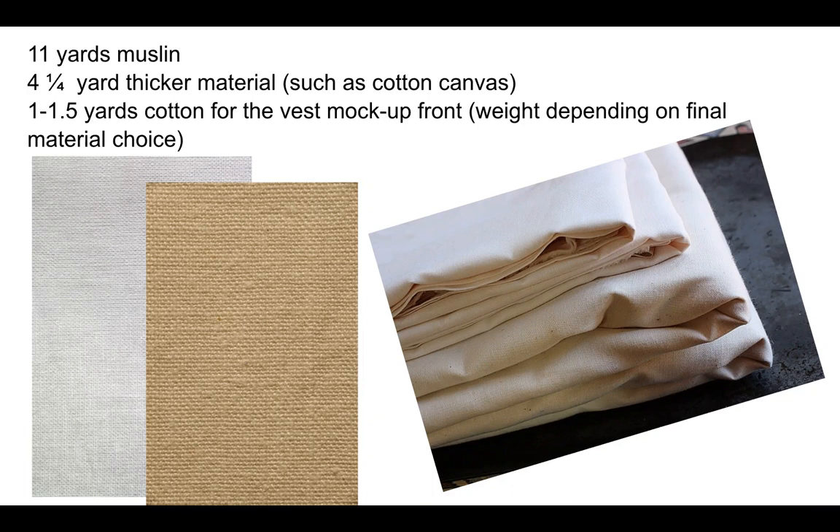As far as muslin, I'm talking about the American version of muslin, which is a plain gray good, cotton. If you're going to be making up the coat as well as the vest, you'll probably want a heavier material for the coat and the vest so that you don't have to invest in any of the guts yet while you're testing out your patterns.